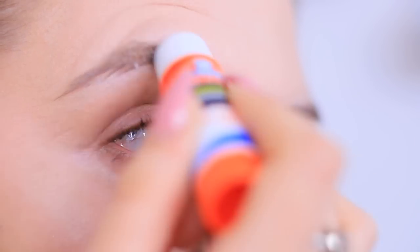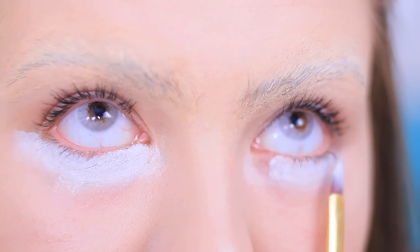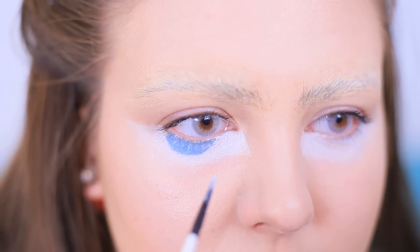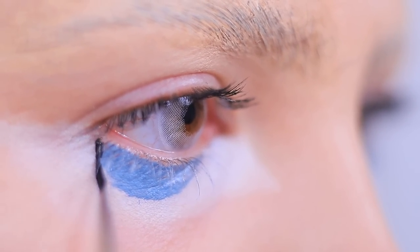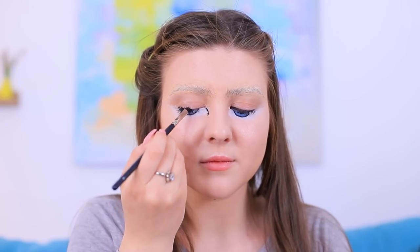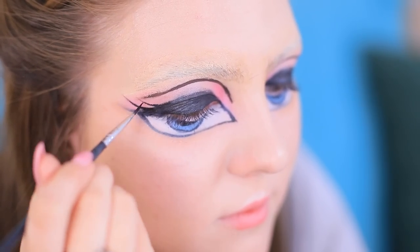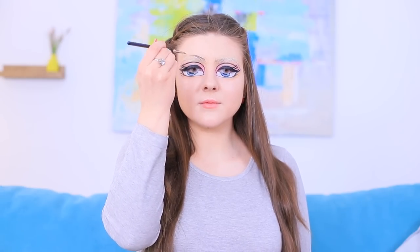Cover the eyebrows with Elmer's glue and smooth them. Cover them with concealer. Add the whites of a doll's eyes on the bottom eyelid with white face paint. Make an iris with blue face paint, add a white highlight, make a black outline, and paint the pupil. Make bright eyeliner on the upper eyelid with a slanted brush. Trace the bottom outline and add shading. Go over the outline of the upper eyelid and add long lashes. Sketch out doll eyebrows above your actual eyebrows.